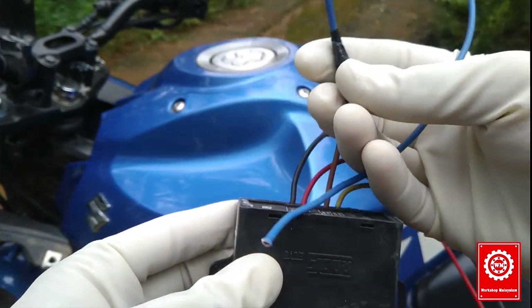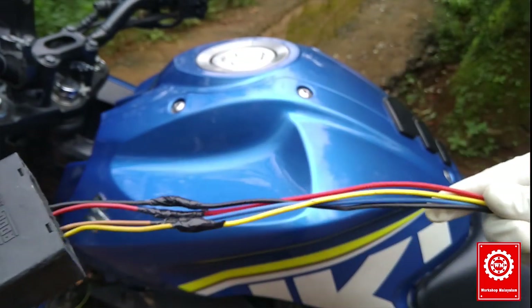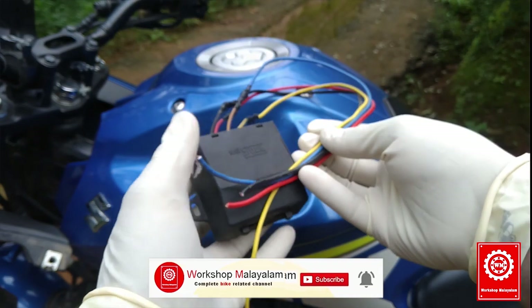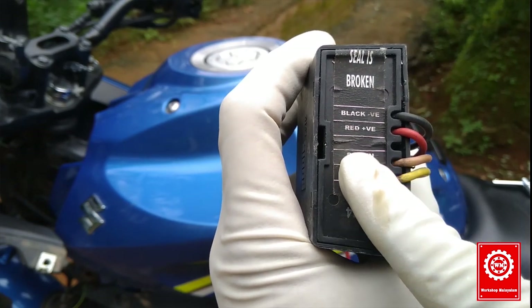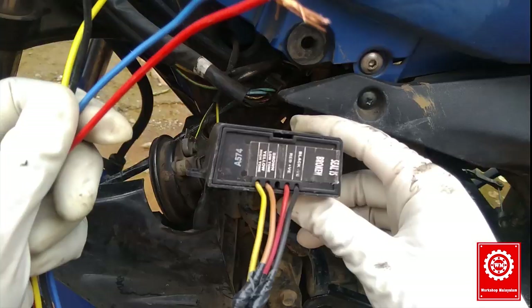I will extend the brown wire and extend these wires. I will show you how to make a connection. Black is negative, red is positive, brown is low tone, and yellow is high tone. These are the four wires.